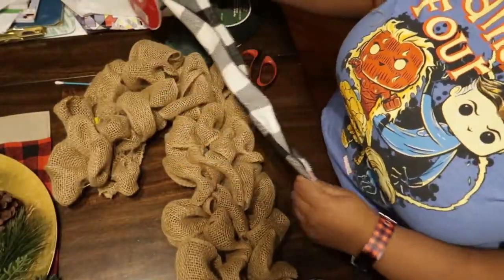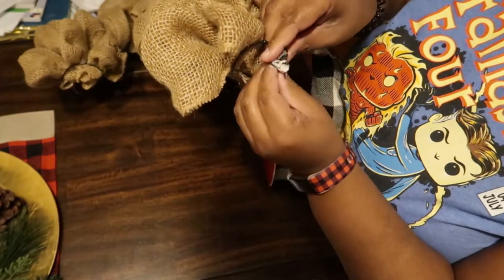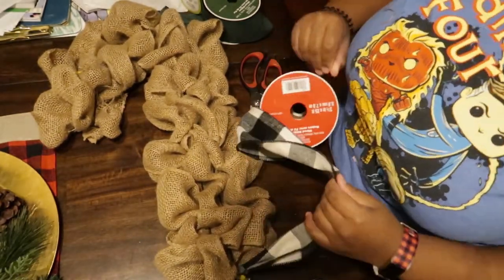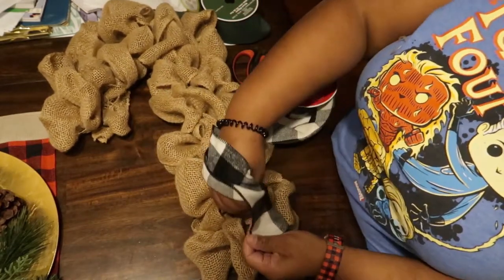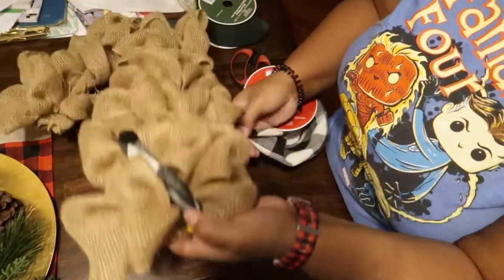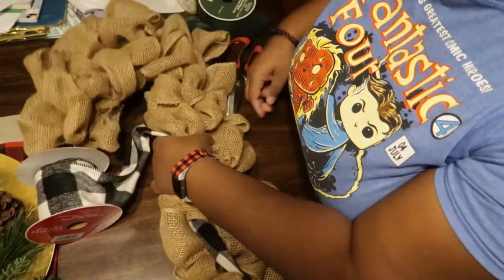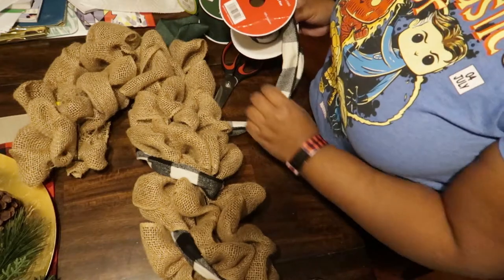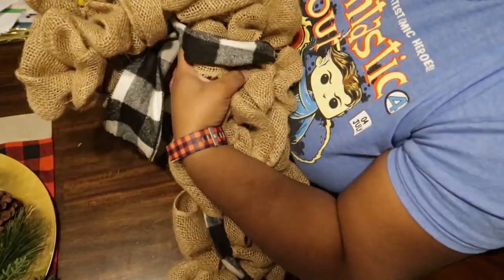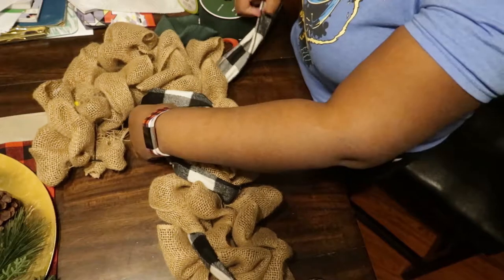Continue that around the candy cane until each section has two sets of ruffles. Now I'm going in with my flannel buffalo check ribbon, which is about three and a half inches wide. I'm folding it so only the flannel side is showing, folding it in half, and loosely weaving it through my burlap sections to make it look like the stripes on a candy cane — kind of a farmhouse candy cane look. There's really no rhyme or reason to the weaving; it's just an easy way to secure it without using too much material.